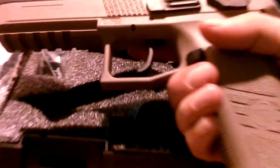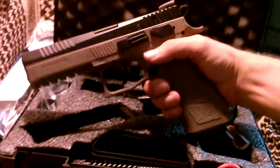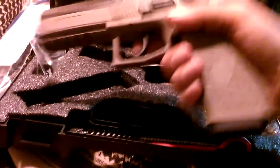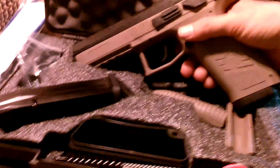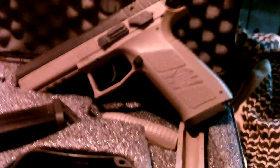So there you have it — 19 plus 1, P09 Flat Dark Earth, tritium night sights. Couldn't pass it up. Thanks for watching, that's the unboxing and takedown. Maybe I'll upload some videos of shooting it someday — thanks for watching.